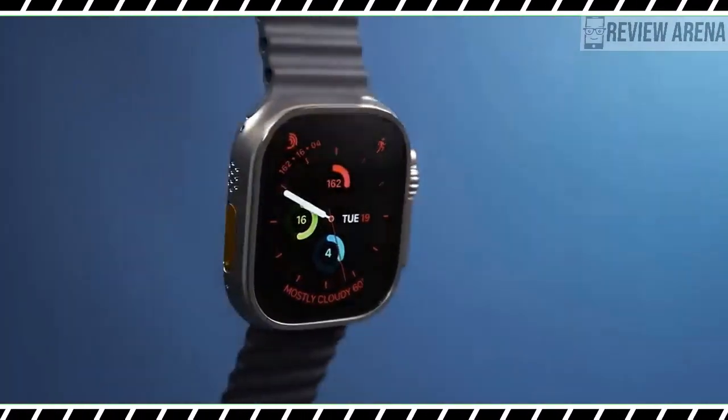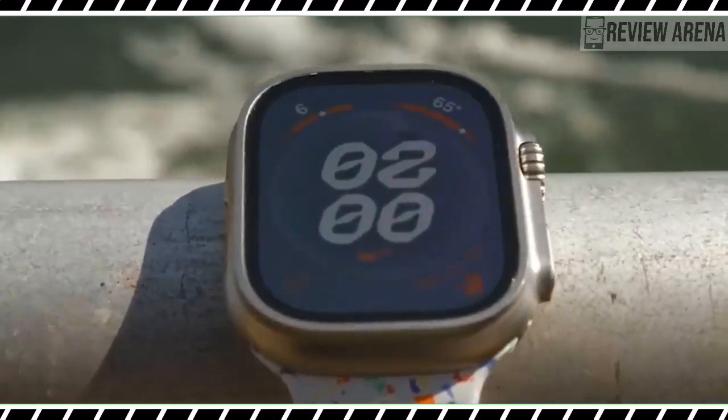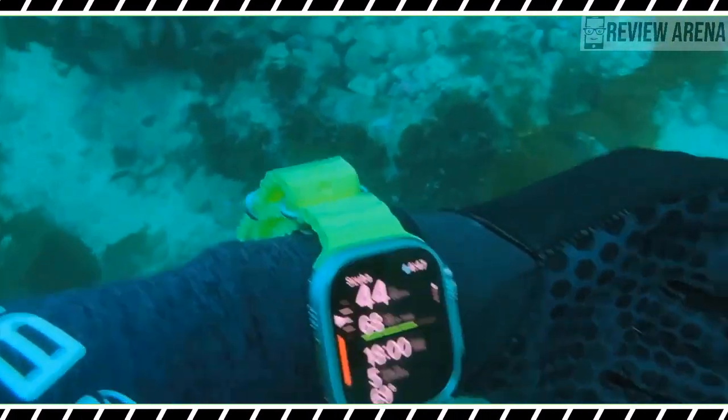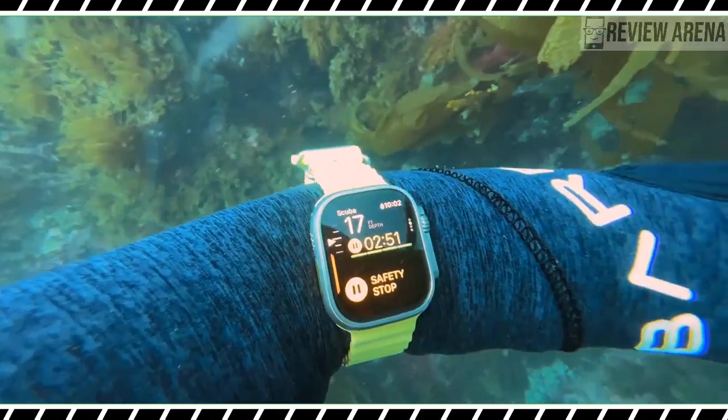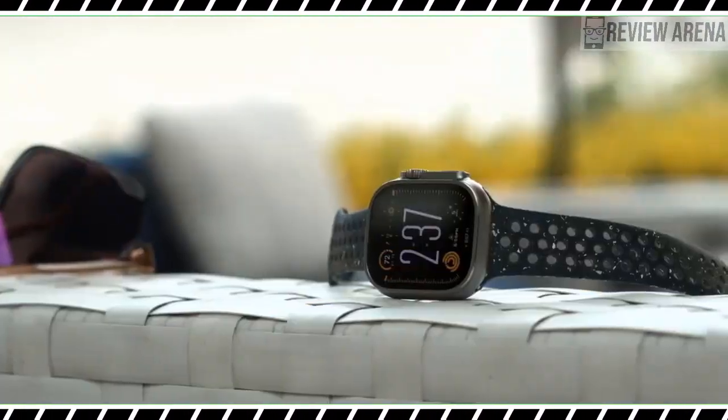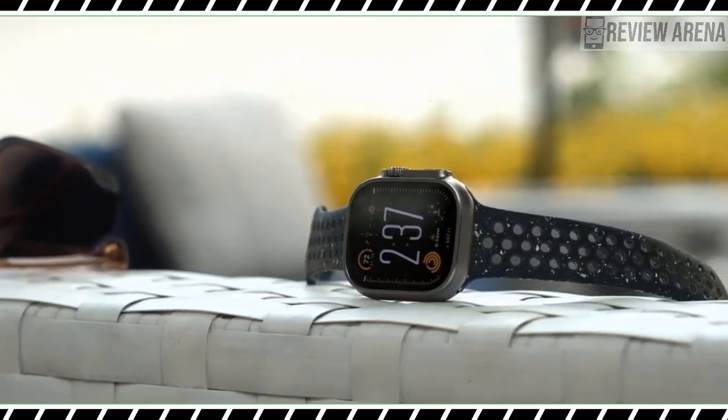The Apple Watch Ultra 2 is a modest update over the original, but a brighter display, support for the double-tap gesture, and a future-proof processor are welcome improvements. While we still crave a longer battery life, the Apple Watch Ultra 2 is one of the best smartwatches you can get now.